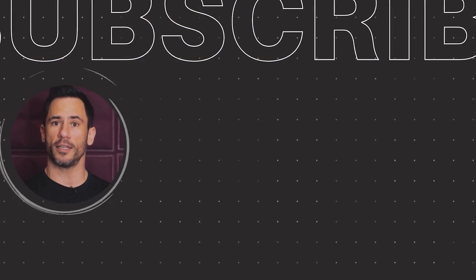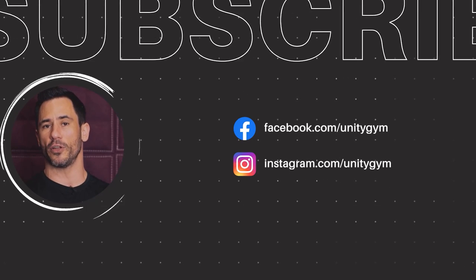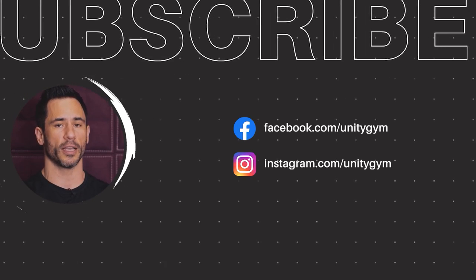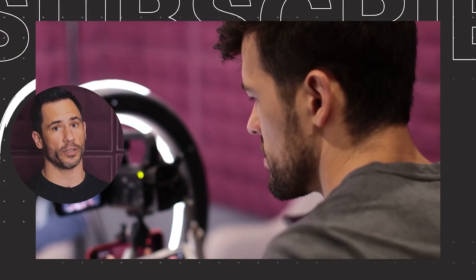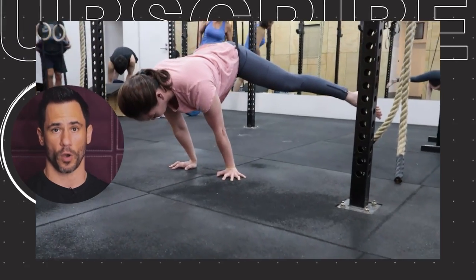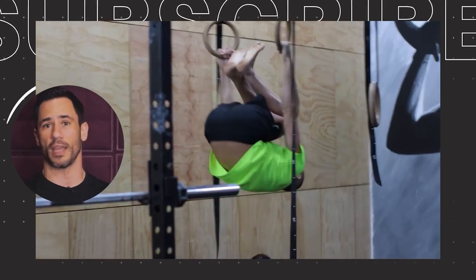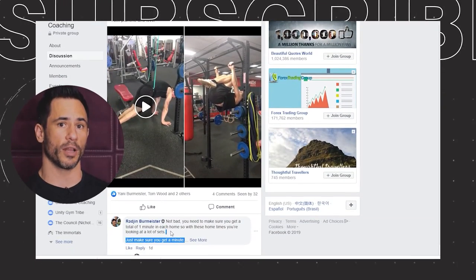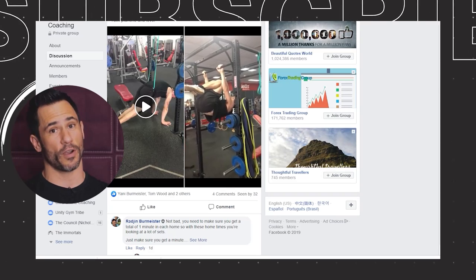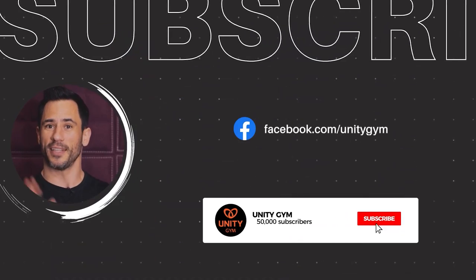Thanks for watching. If you liked it, consider subscribing to our channel and click the notification bell so you know when our weekly videos are uploaded. The best thing to do if you want free online coaching is to join our private Facebook group called the UMS Movement Mastermind. We go live daily to answer members' questions — you can post questions while we're live, upload videos or pictures of movements you're struggling with, and we'll give you feedback. It's absolutely free, so search for UMS Movement Mastermind on Facebook and join now.